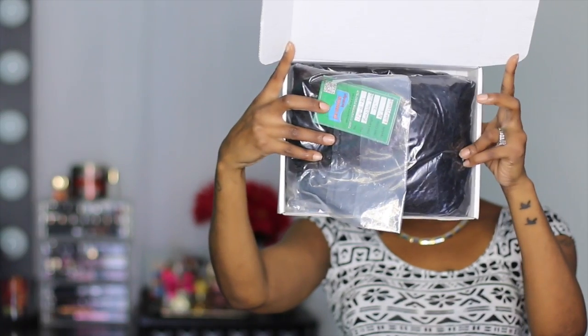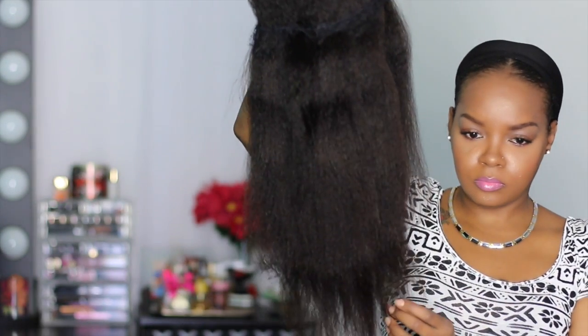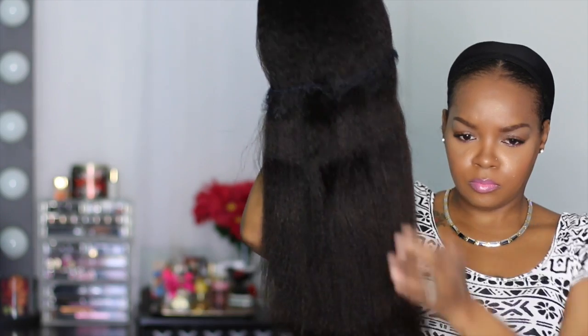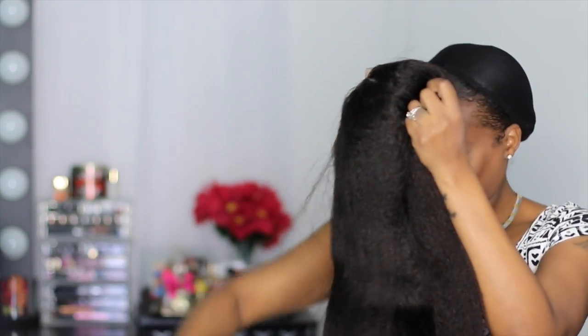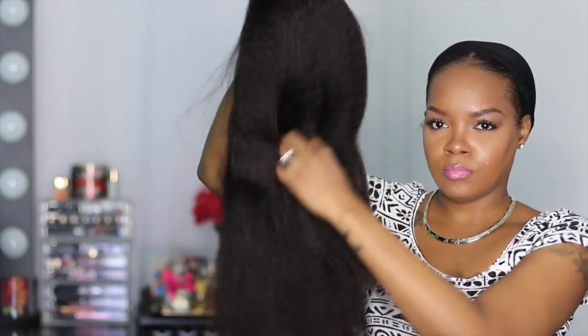This is the box I received the wig in. It was nicely packaged with an info card as well as a wig cap. The unit was in a hairnet and plastic bag for protection. The wig I received was the LFW-B-KS, which is the Brazilian Kiki Straight in a natural color, and the hair length I have is 20 inches.